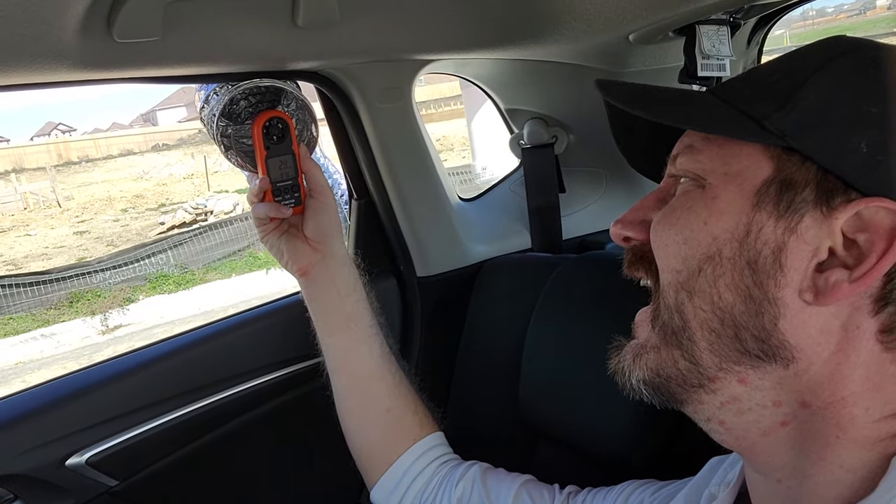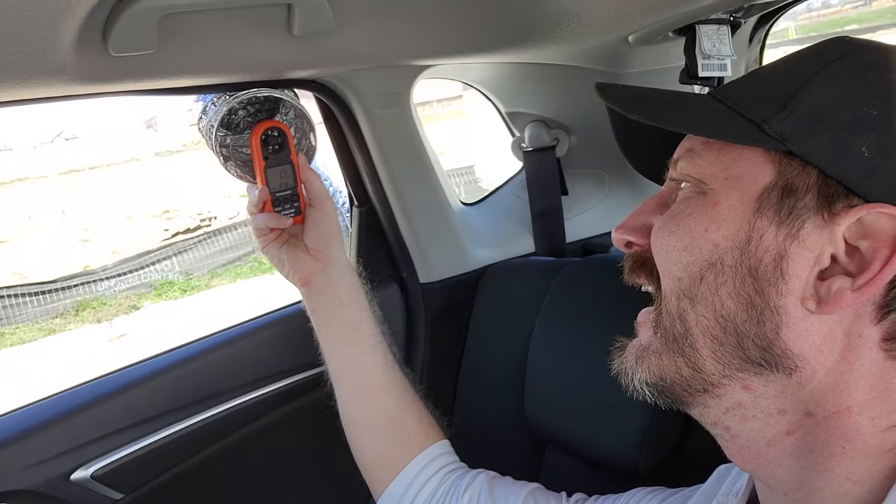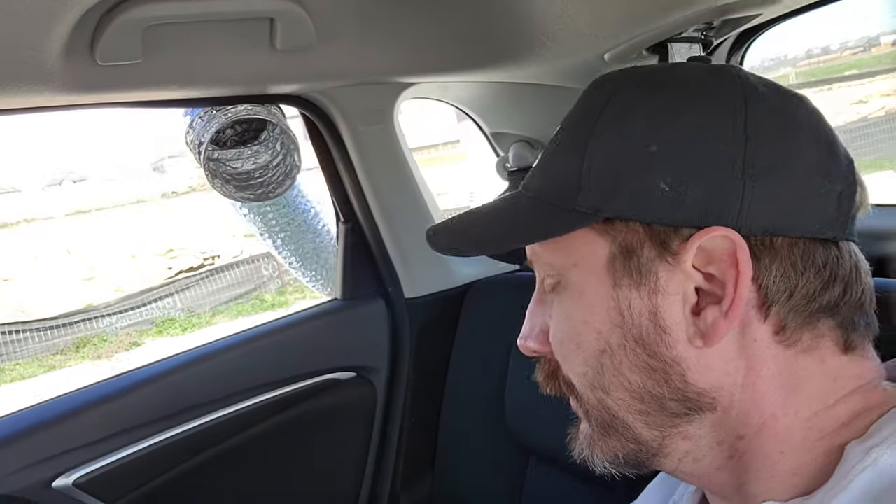2.8 miles an hour. 1 mile an hour. So I am capturing the wind coming from that way, rerouting it to blow in from the opposite direction.